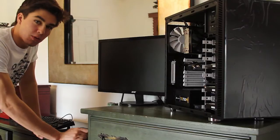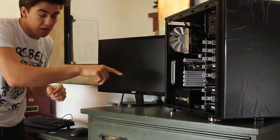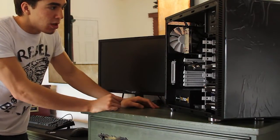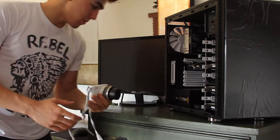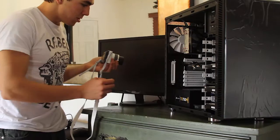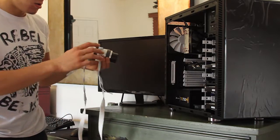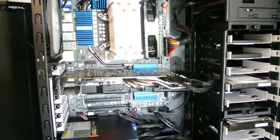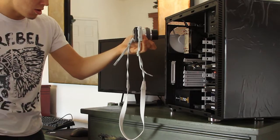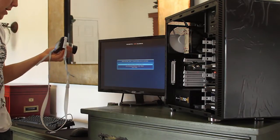We have the computer all assembled. Now we're going to fire it up — it's plugged into the wall but off from the back of the PSU. If this thing's working, this light will light up on the motherboard. And right off the bat, we have a light. First thing that lit up was this light right here — we have two lit up LEDs. Make sure the screen's on. Boom! We got the BIOS! And she lives! Success!